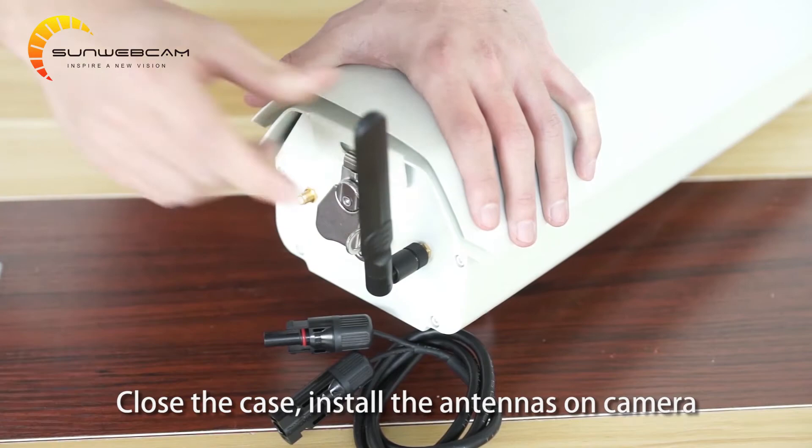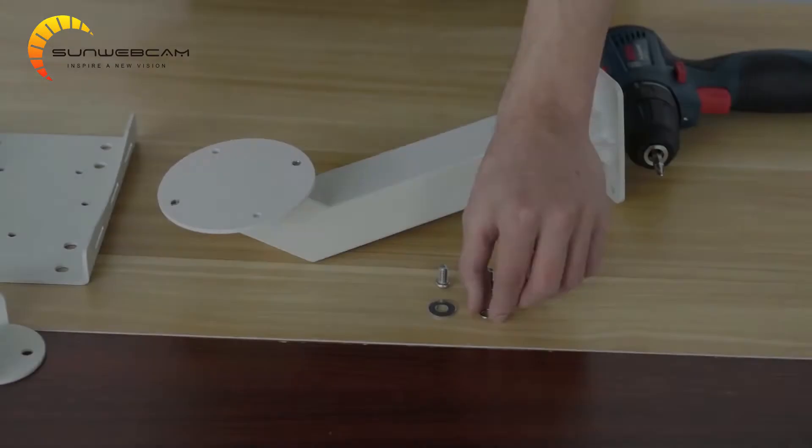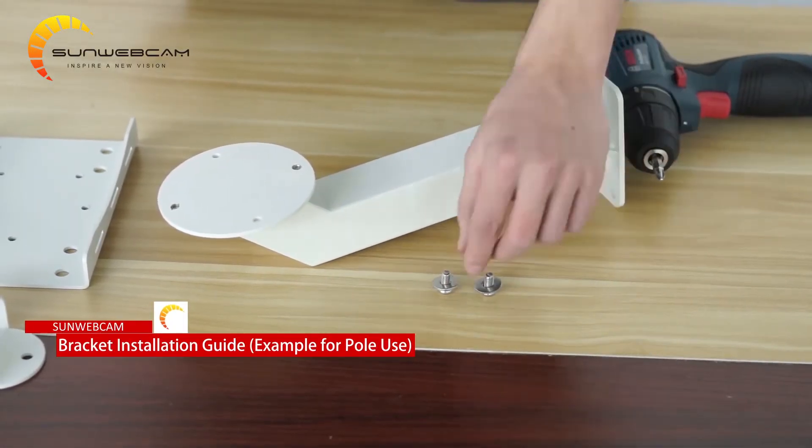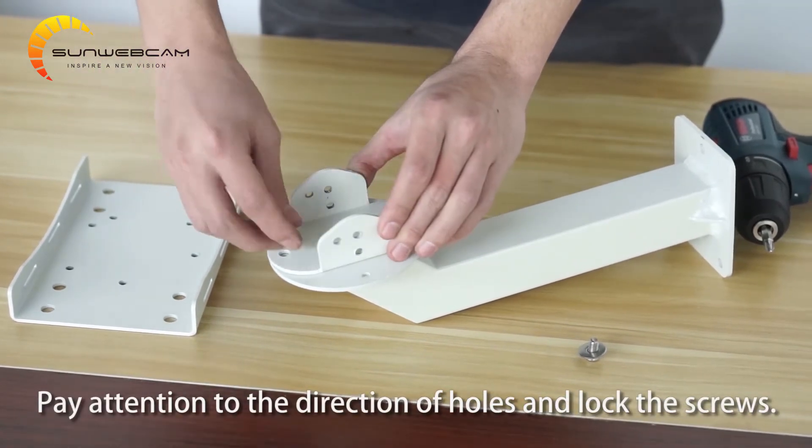Install the antennas on the camera. Pay attention to the direction of the holes and lock the screws.